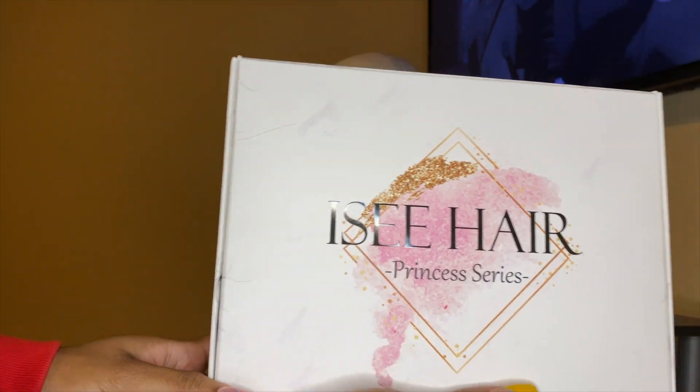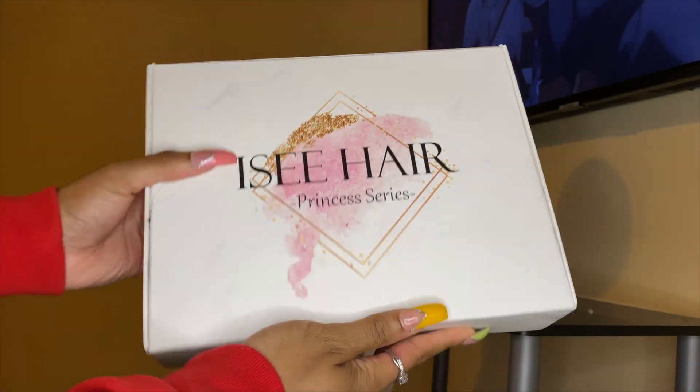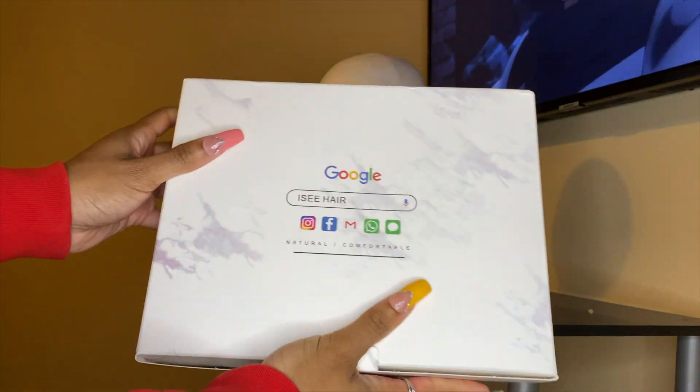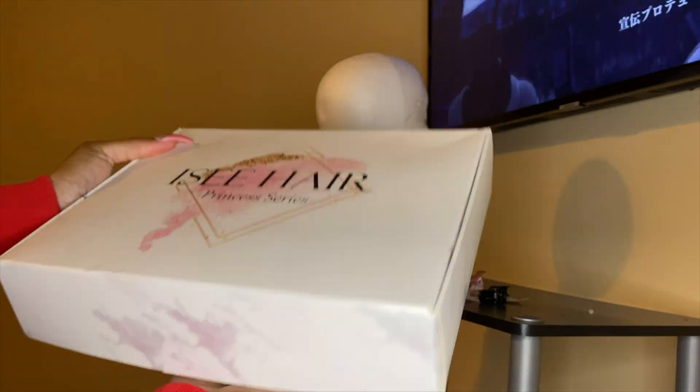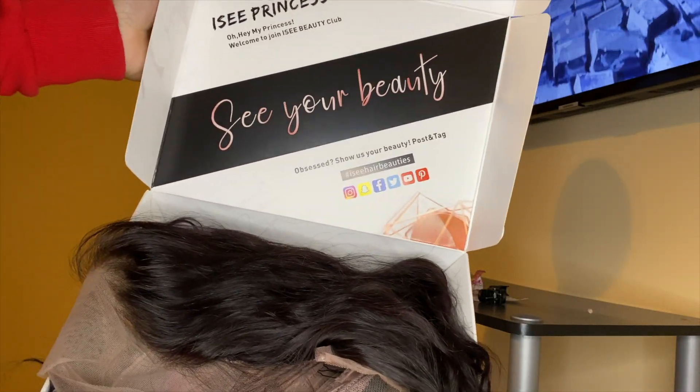Follow me on Instagram: Lojo18, and Snapchat: Amyosnap11543. So I did order this wig from ISEE Hair — this is in their Princess series. This is the cute packaging that they send the wigs in, and this is their social media on the back.